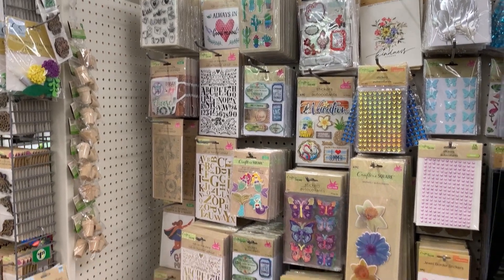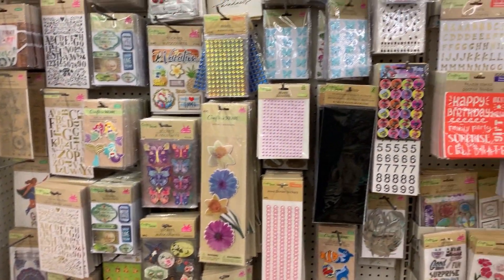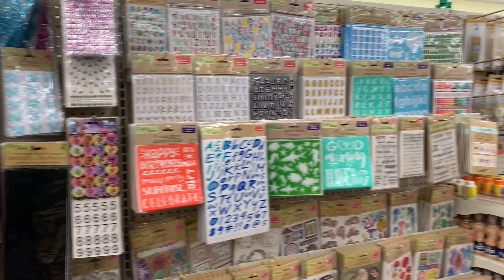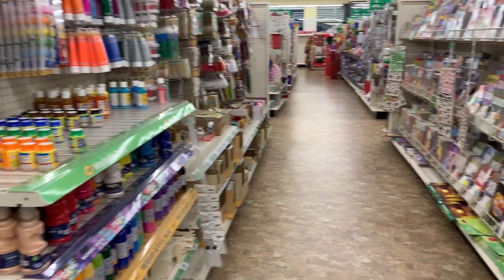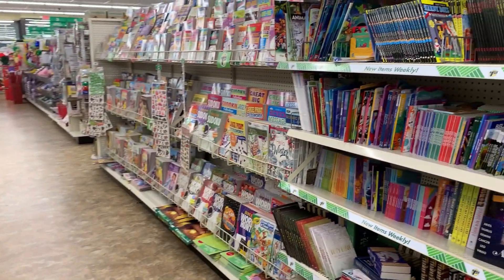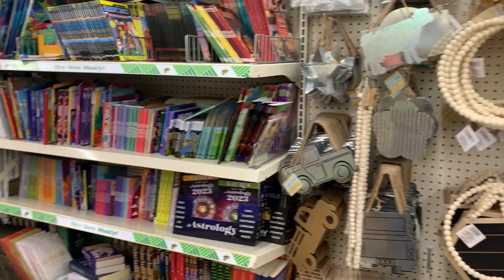I'm going to take you through getting ready for the party, which also includes making some pizza and shopping at the Dollar Tree, looking for some vision board inspiration. They always have a nice craft area, so let's see what we can find.